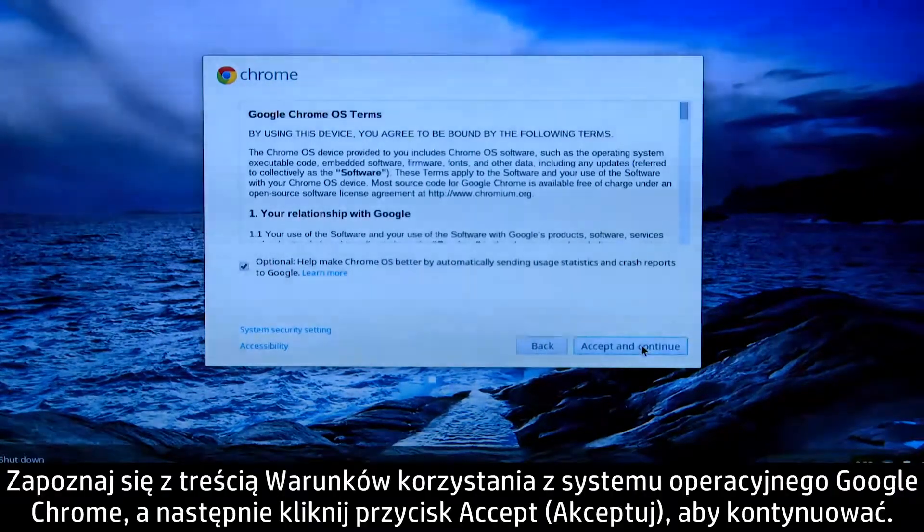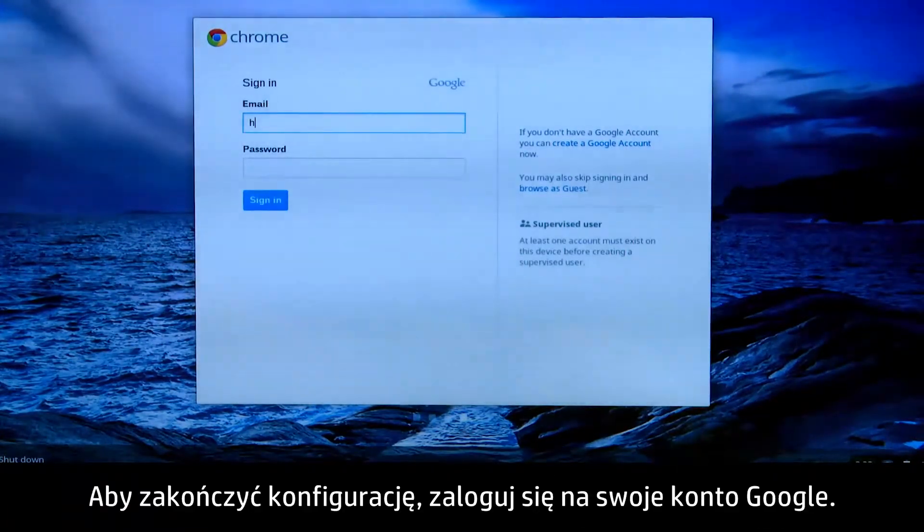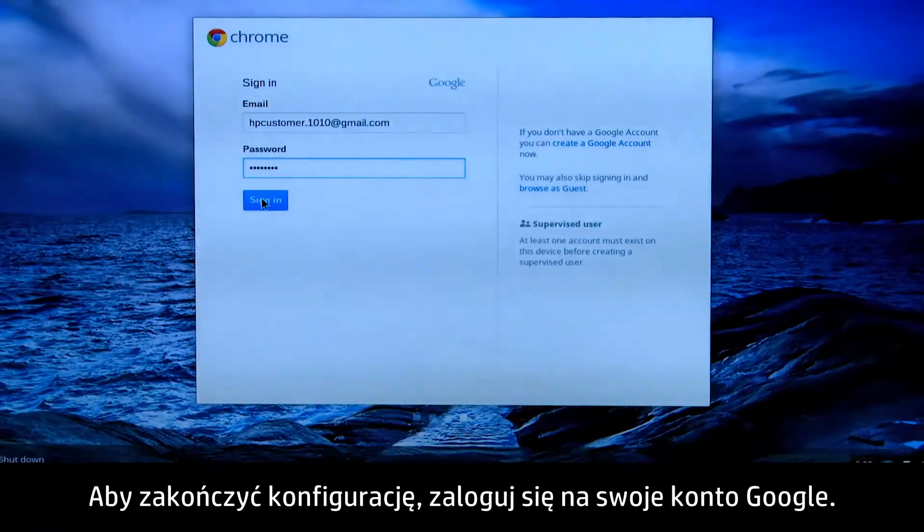Read the Google Chrome OS terms, then click Accept and Continue. Finally, sign in to your Google account to complete setup.